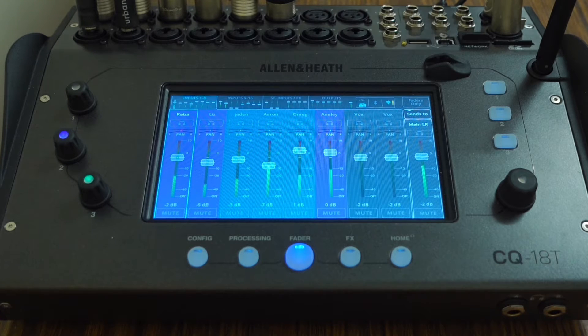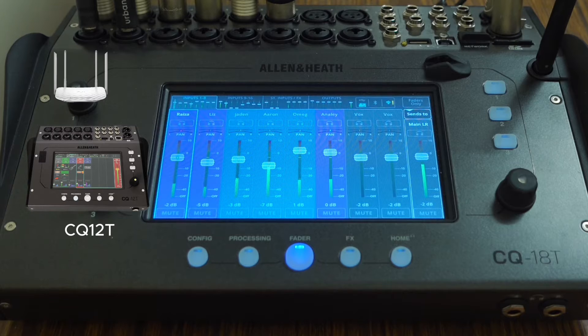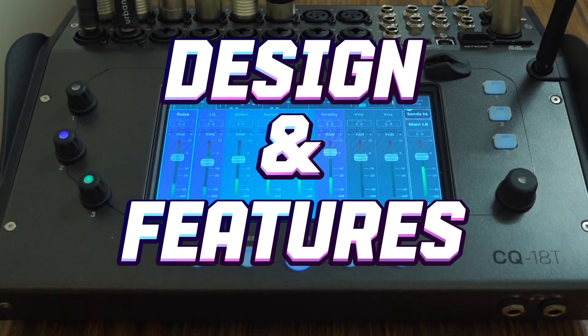In this overview I'll go over how to connect the app to the mixer, as it's compatible with the CQ series digital mixers such as the CQ12T through an external router, the CQ18T and CQ20B with built-in Wi-Fi. I also want to share my experience and thoughts on the design and features of the app, and some suggestions for future updates.